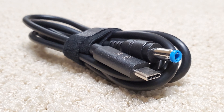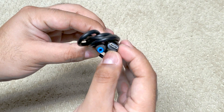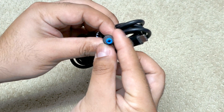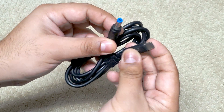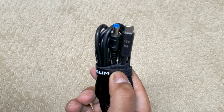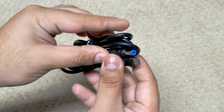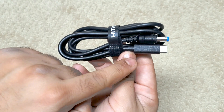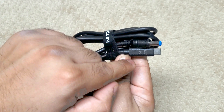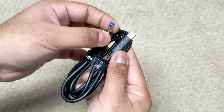Enter this cable. On one side we have a barrel jack with a 5.5mm outside diameter, 2.5mm inside diameter, and center positive, just like the original power brick's cable. On the other hand, we have what looks like just a USB-C male plug labeled 12V 5A on top. In fact, there's some circuitry inside of this plug called a power delivery trigger or sink — essentially a chip that negotiates with the USB-C power source you plug it into to request a particular voltage, in this case 12V, which it then outputs through the cable to the barrel jack.